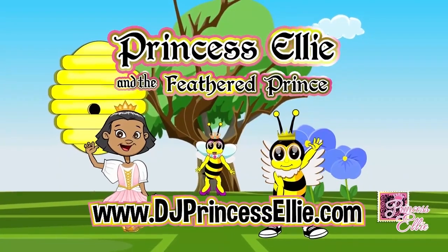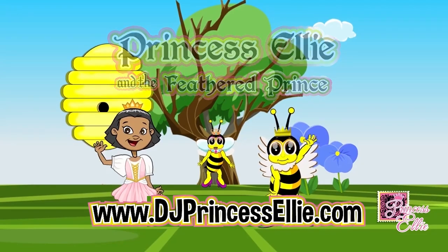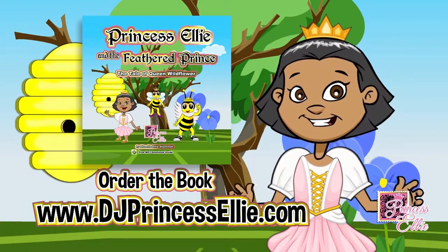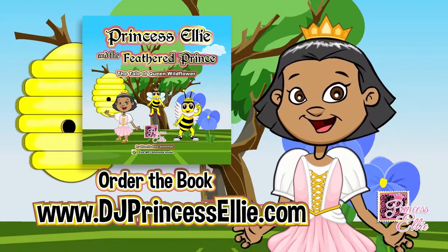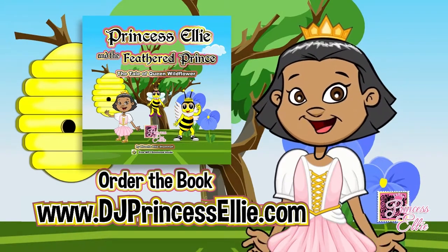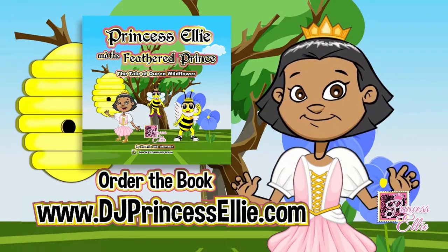Princess Sally and the Feathered Prince. This cartoon was inspired by the songbook Princess Ellie and the Feathered Prince. Grab your book and read along with us. To order the songbook, visit PrincessEllieKids.com.